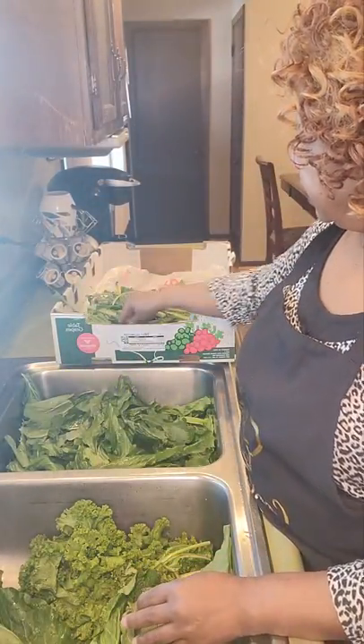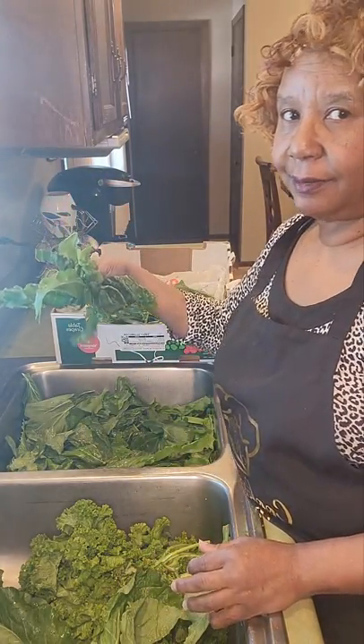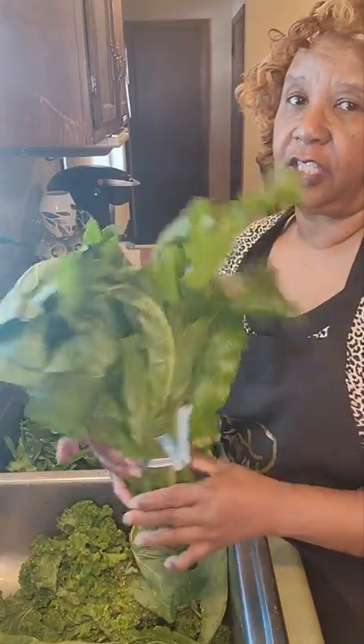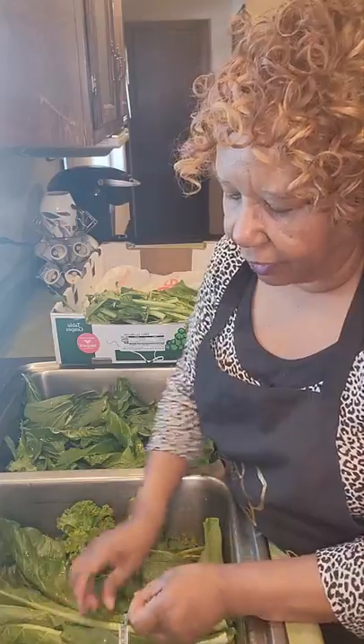We want to strip these greens off of the stem. We want them to look like this when they're done, and we don't want any strings on them. This is what I consider a nice bunch of greens, and they only cost 99 cents a bunch. I always get five or six because I want my pot to be full of greens.